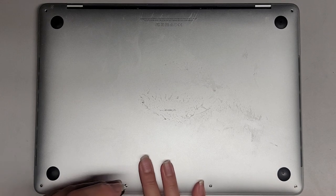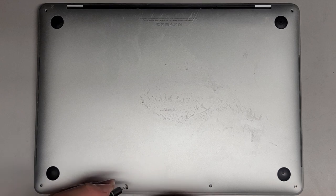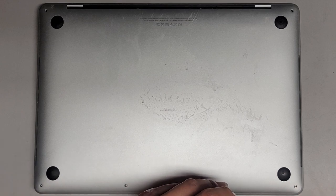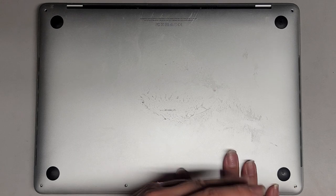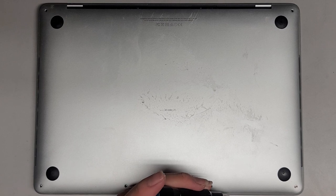It looks like this battery might actually be bulging out. If your battery is bulging out, you want to be careful — hold the cover down while you're unscrewing it so that it doesn't pop up and fling the screw out somewhere.